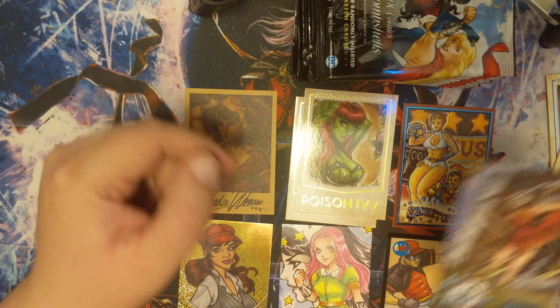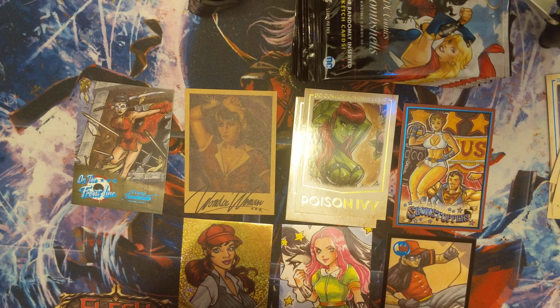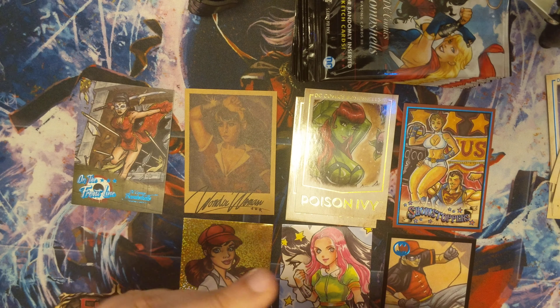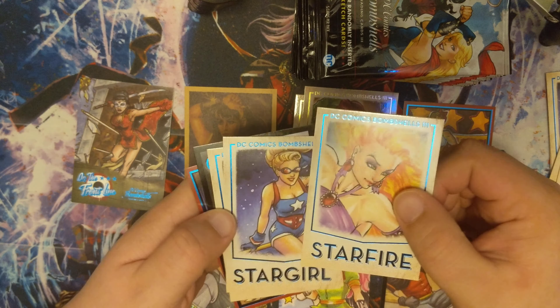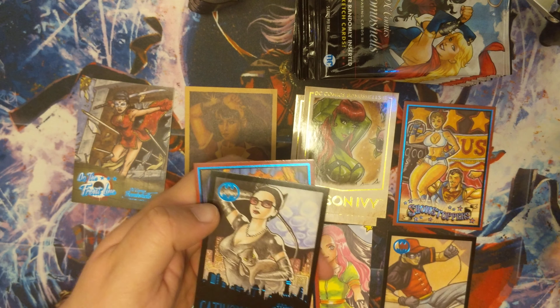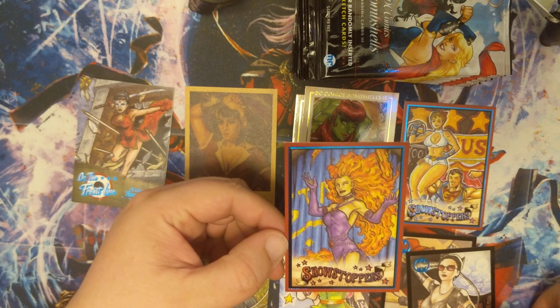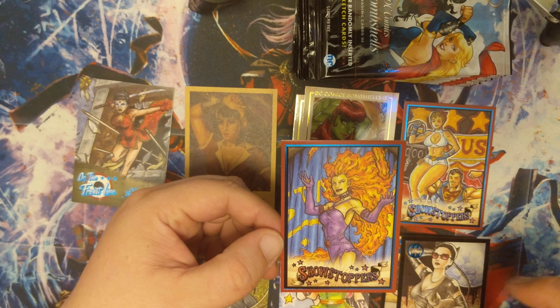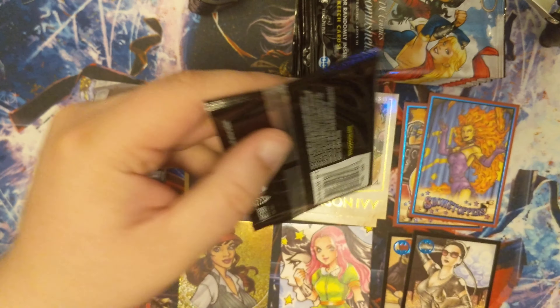Feeling pretty lucky already. We got another gold parallel here, and we got ourselves a Katana Frontliner. Pretty good. I didn't get any base set parallels from my last box, which was kind of a surprise to me. I figured there would have been a little bit more, but there wasn't. We got ourselves a Catwoman and a Showstoppers — I believe that is Starfire.